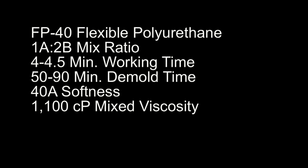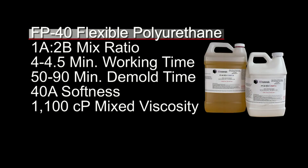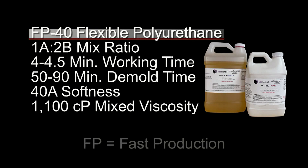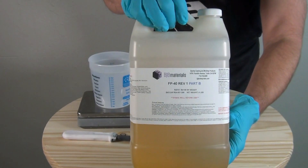For this video, I'll be coloring some different batches of FP40 Fast Setting Flexible Polyurethane. This is a polyurethane typically used for product development applications, and we also have customers that use it for small scale model tires and restoration projects. FP40 has an easy 1A to 2B mix ratio by weight, about a 4 to 4.5 minute working time, and about a 50 to 90 minute demold time at room temperature. The FP stands for Fast Production. This cures to about a 40 Shore A — so medium softness — with a relatively low viscosity. It's also important that FP40 cures a natural amber color, kind of a translucent amber, and that makes it ideal for color matching.